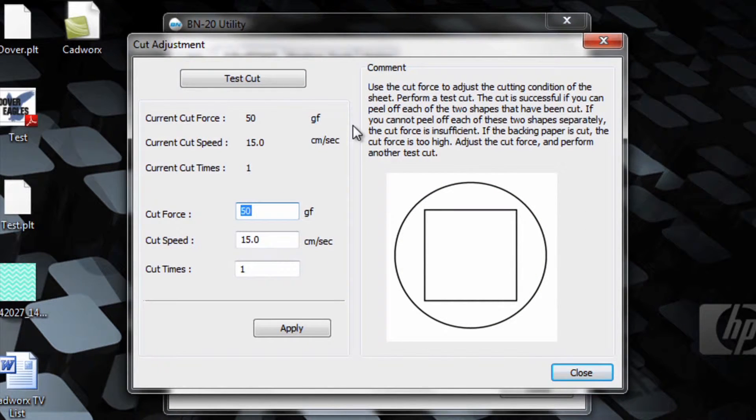The window shows the current force, current cutting speed, and the number of times it will cut. We can also adjust the cut force, the cut speed, and number of times it will cut.